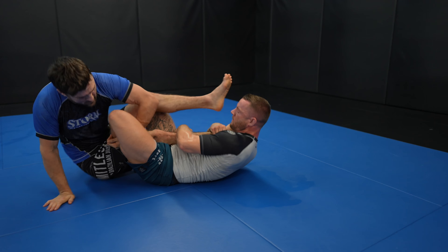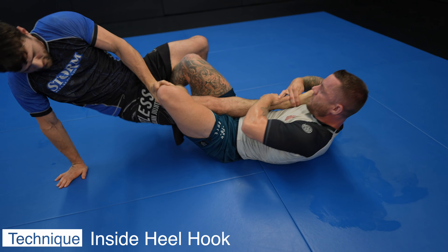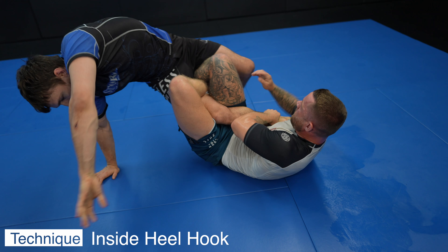What's up guys? Today we have Harry on the show. He's a really good leg locker and he's a purple belt, even though he's wearing a blue belt rash guard.